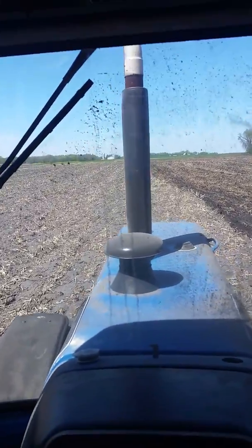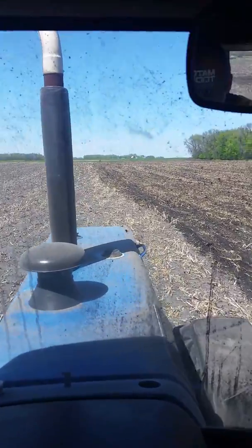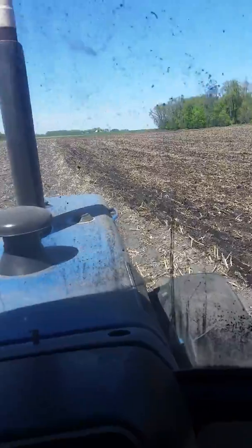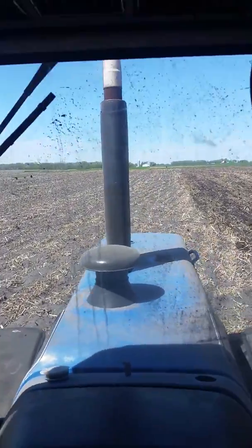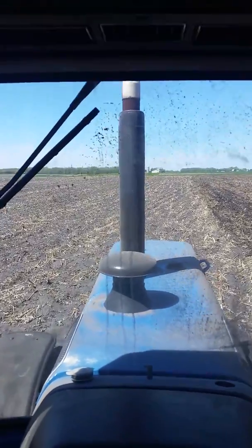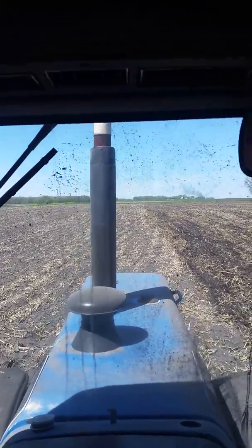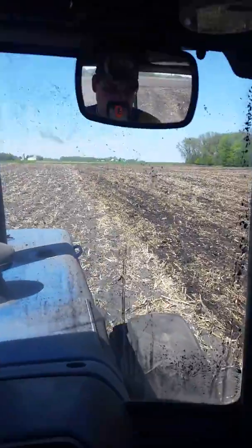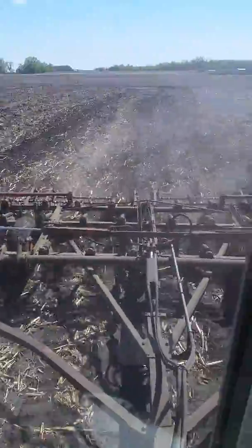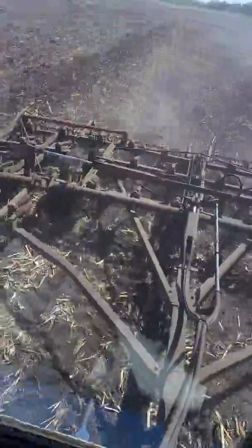I moved down there, but this weekend my boss let me have off to come back — oh, looks like we got a beaver going on here. Anyway, I moved 100 miles away from home, and this weekend my boss let me have off to come out here and play in the field, which I've been really wanting to do because I've been feeling a little homesick lately.